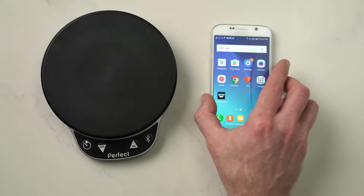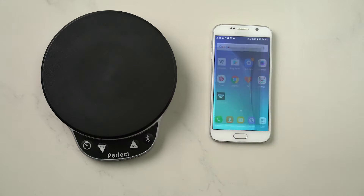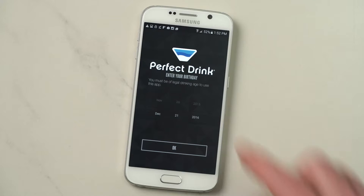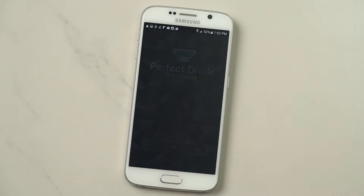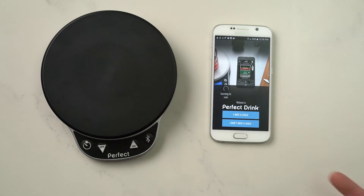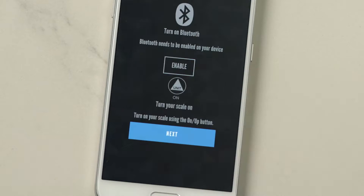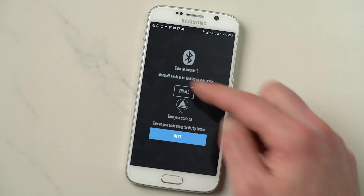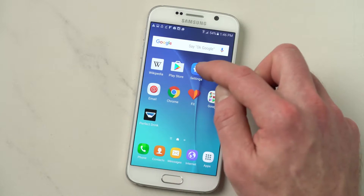Now you want to connect your scale with your app. Start by launching the app and you'll tell it that you're a legal drinking age — very important. You're going to answer a few questions: yes, I have a scale, it's a wireless Bluetooth scale. So I want to enable my scale. Now I can enable the Bluetooth here. You can also turn on your Bluetooth through your settings menu.